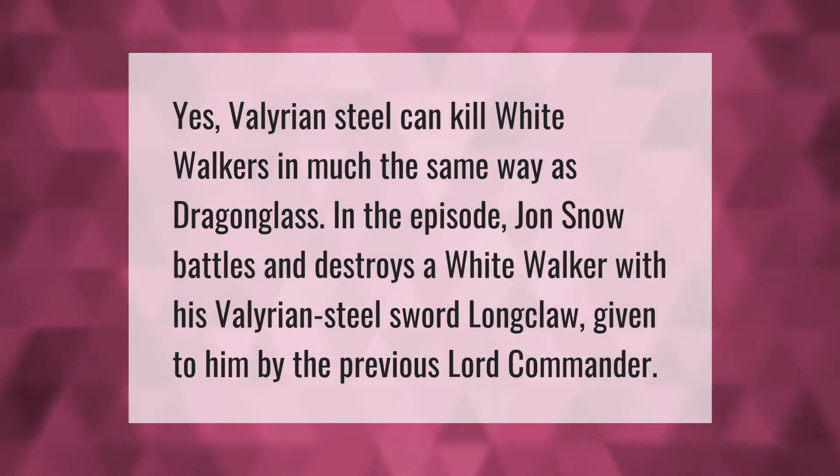Yes, Valyrian steel can kill White Walkers in much the same way as dragonglass. In the episode, Jon Snow battles and destroys a White Walker with his Valyrian steel sword Longclaw, given to him by the previous Lord Commander.